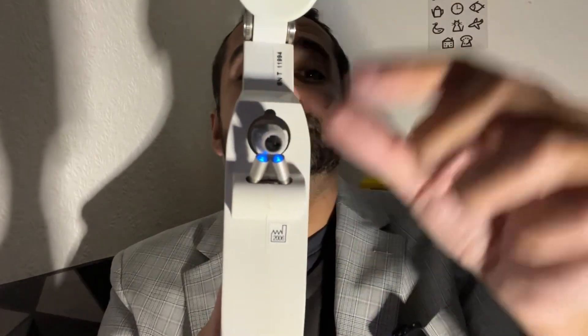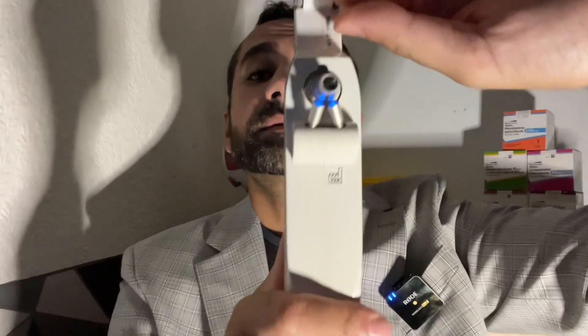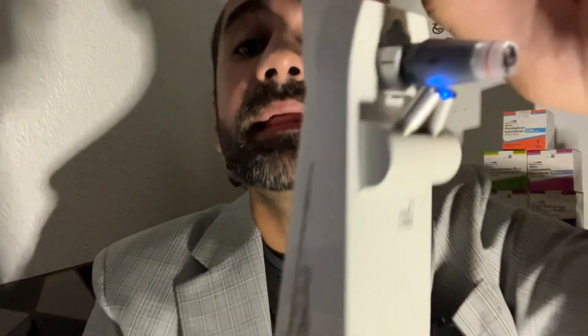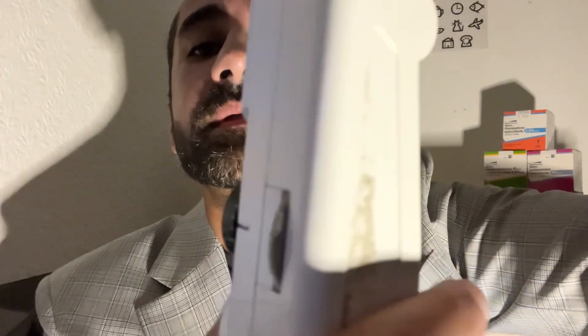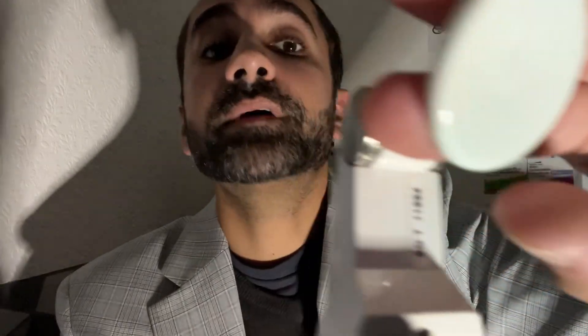We will start on 16. Rest against the head, pop it against the eye, observe the mires, align the mires accordingly, and then take the reading off the scale. So that is the Perkins Tonometer — a form of applanation tonometry.